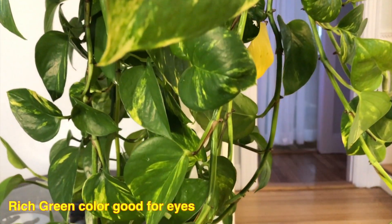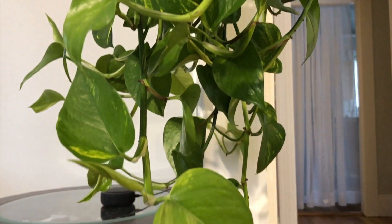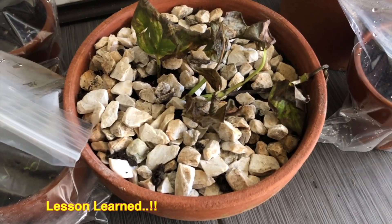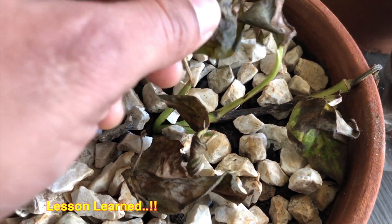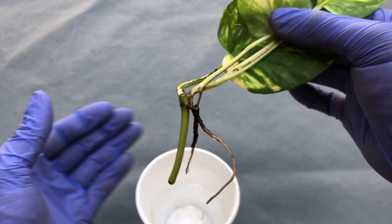Today I'm going to show you how to multiply Pothos plant at home with a very simple trick and get the maximum number of plants. I will also share my lessons learned from different Pothos projects and make you aware of them. Let's begin.